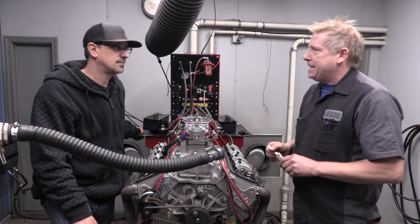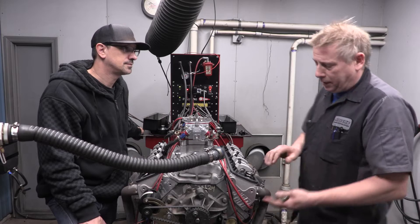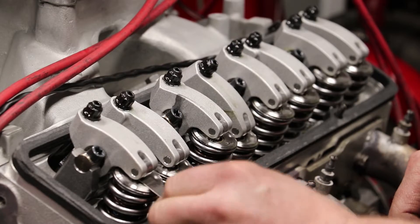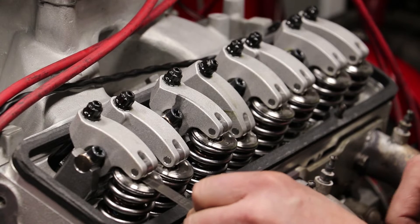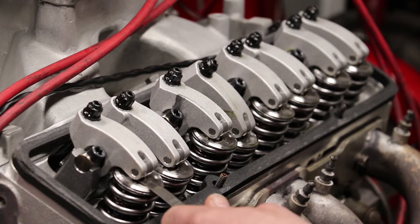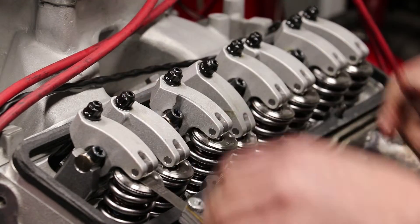We're going to center our valve lash at 18 thousandths - that's what the cam card calls for. We set them a couple thousandths tighter than that when it's cold; when it's hot the head grows a little bit and you gain some clearance. We check it here and it feels pretty much perfect. That's why we buy Jessel rockers - these things are the best in the business. Good heads, good rockers assembled right. We put a half dozen pulls on this thing, beat the crap out of it, and everything is still perfect.